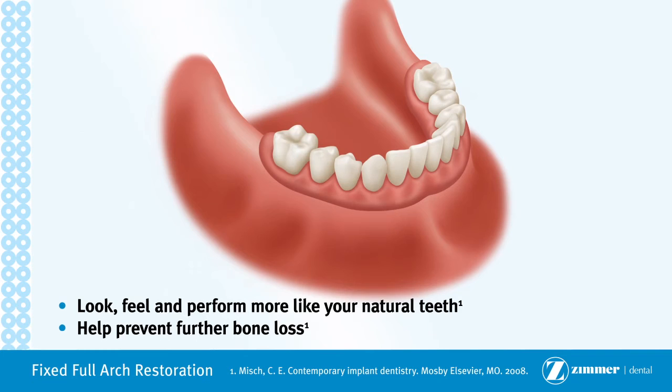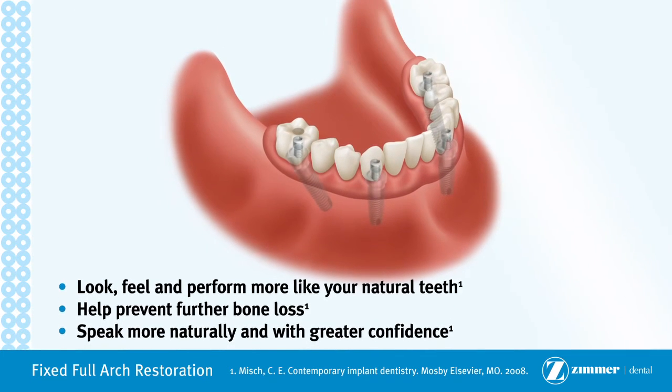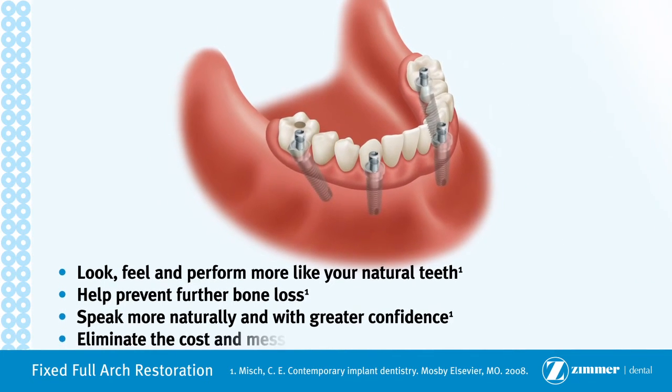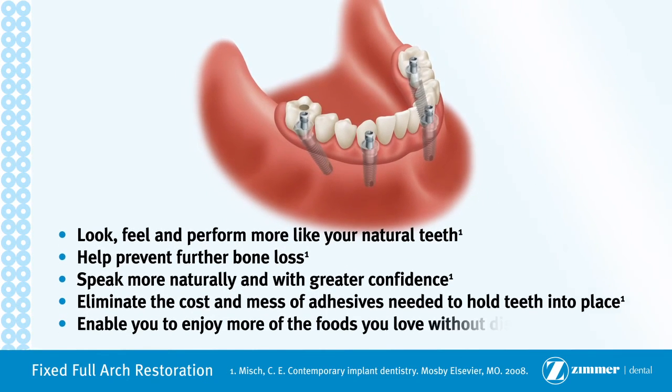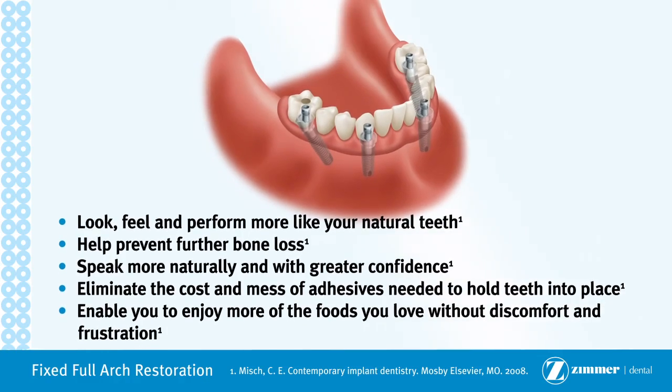Help prevent further bone loss. Speak more naturally and with greater confidence. Eliminate the cost and mess of adhesives needed to hold teeth into place. Enable you to enjoy more of the foods you love without discomfort and frustration.